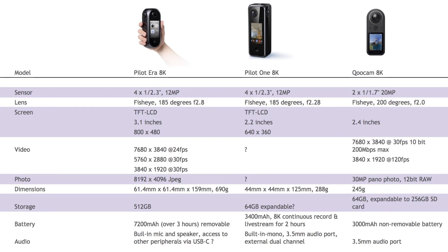A touchscreen seems to be quite popular in cameras out recently or about to be released, but it depends upon what those screens are capable of doing. Compare the relative non-functionality of the GoPro Max touchscreen to the Qoocam 8K touchscreen, where you can scroll around live in 360. We don't know much about the functionality of the Pilot One screen yet, but it appears to be a tiny bit smaller than that on the Qoocam and quite a lot smaller than the bigger Pilot Era. I imagine it will be pretty functional — the Pilot Era was pretty much a standalone device, and I don't see why the Pilot One would break that formula.